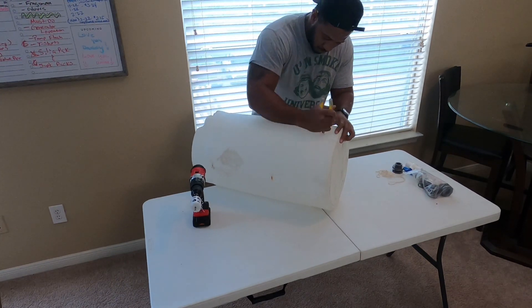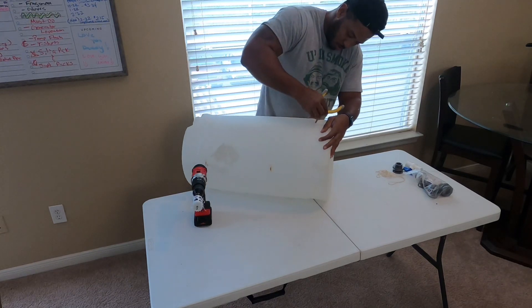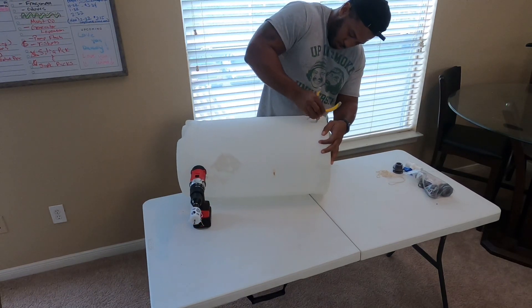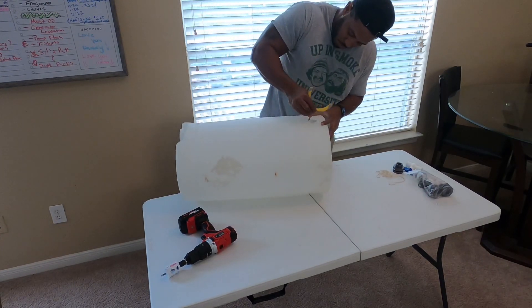I did have to smooth it out a little bit just to ensure that the bulkhead fitting can slide through the hole with ease. It did have some little shards of plastic still left over from initially making the hole.